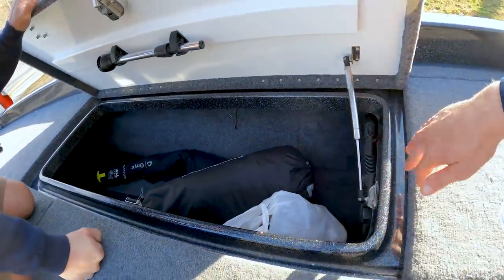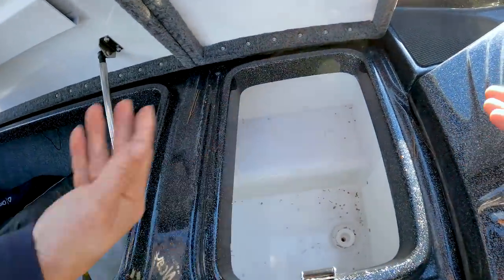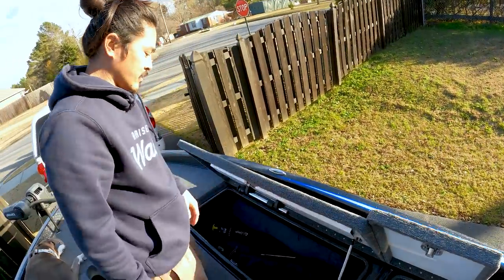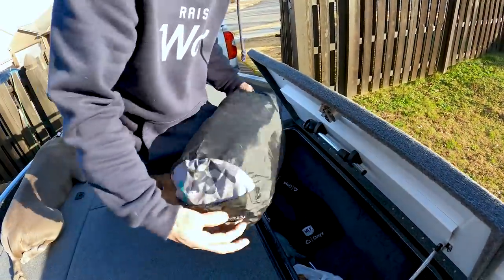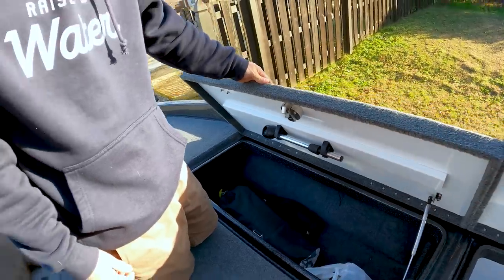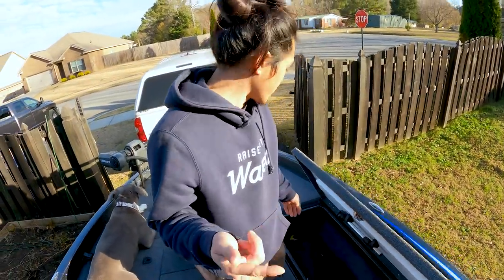We have a segmented rod locker — same kind of size storage, divided. These are separated. This could almost double as a cooler, or whatever — I use it as a day box, putting my camera stuff in there. That's a good idea because there's no carpet and no dampness. My life jackets go there, my laptop goes in here when I hit the road. This is where my tent goes too — a little packable tent. So if you want to go hippie on the road fishing, this is the boat for you. Then you have your light storage right there.